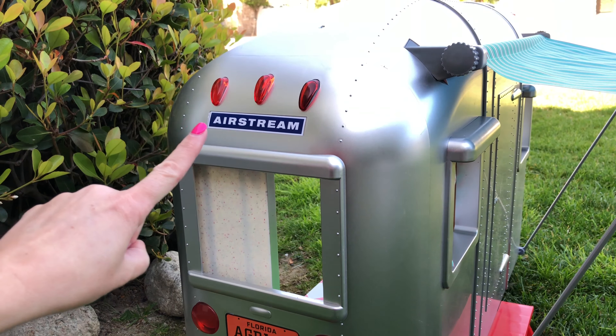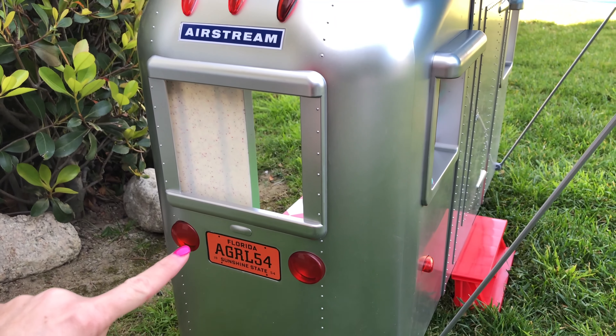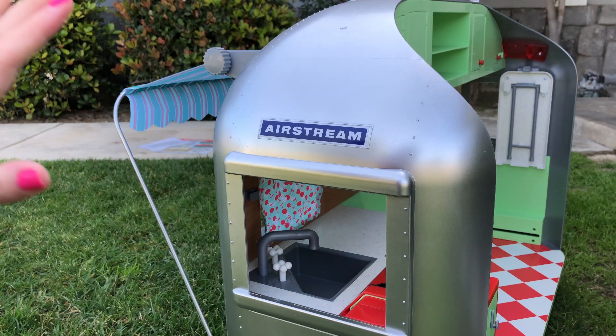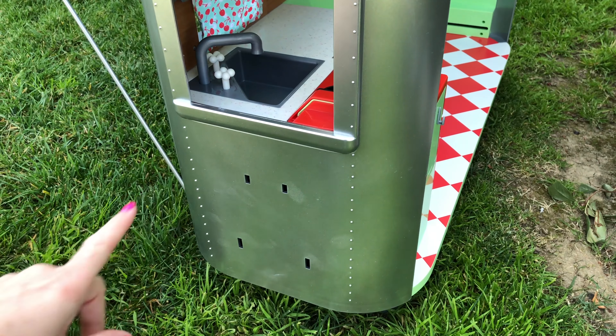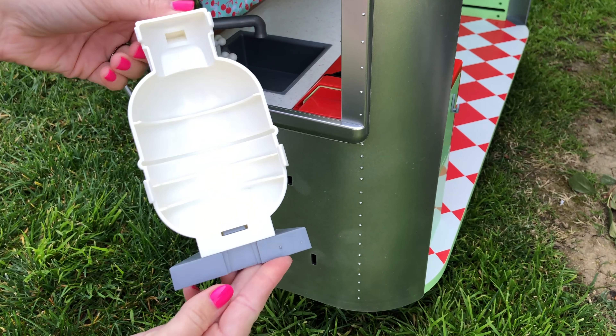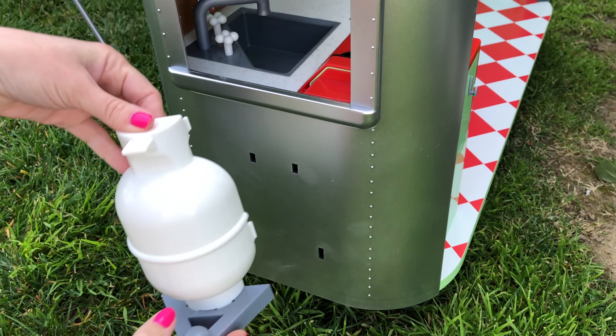Here are a few more details on the outside, like the non-working lights and the open window. On the opposite side underneath the open window is a spot where you can plug in the propane tank, and this again just pops into place.